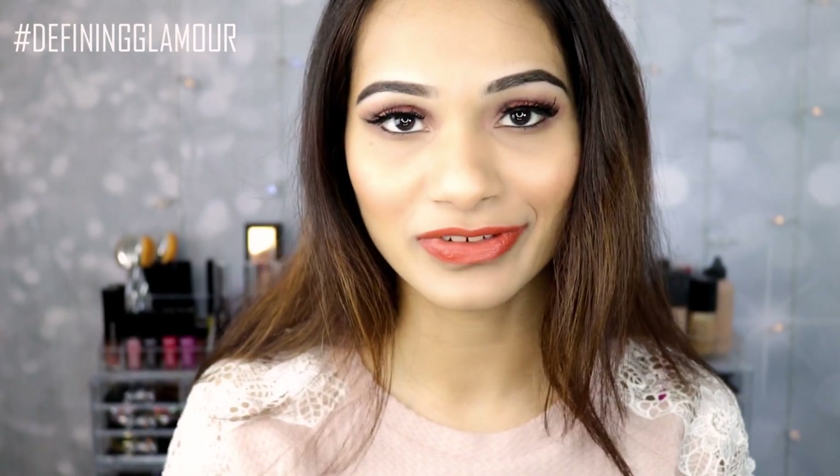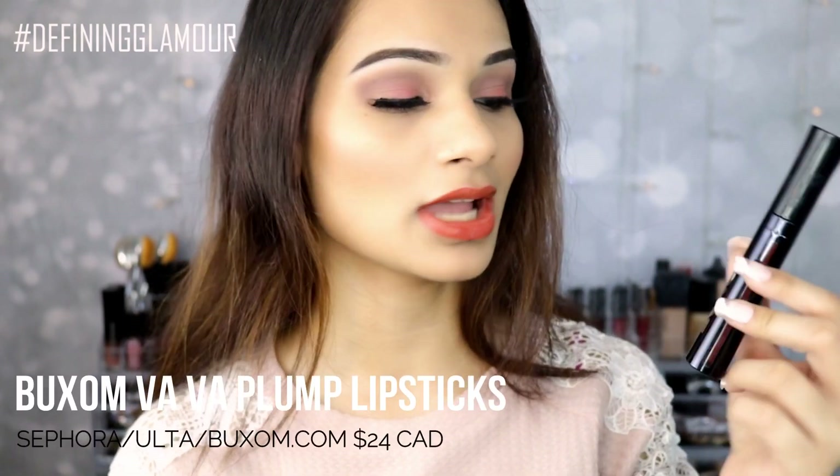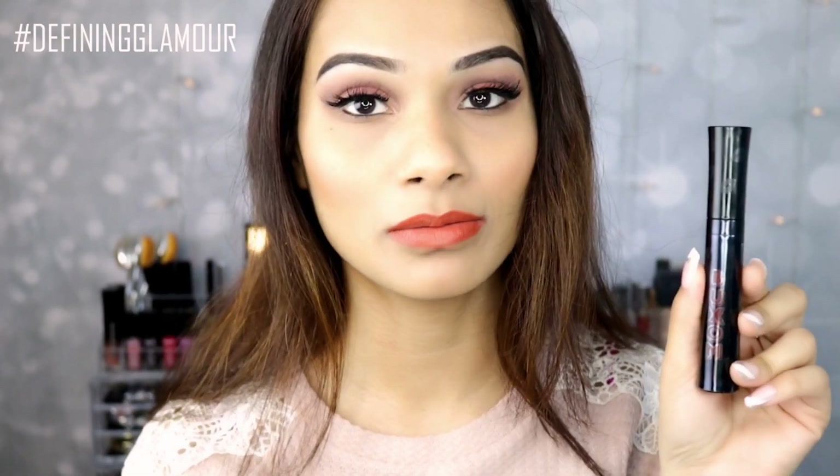But if you guys want to know what I think about these and what I really loved about these, then please continue to watch this video. Just really quickly talking about the product itself — if you have not seen these at Sephora, this is how they look like. These have been newly launched at Voxam's official website. So these are the Vava Plum Liquid Lipsticks.